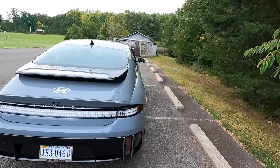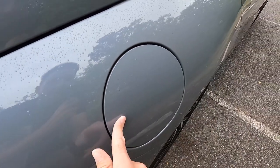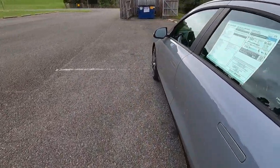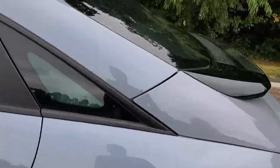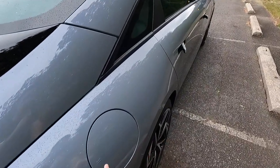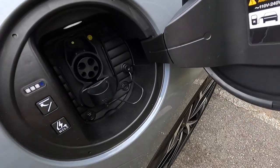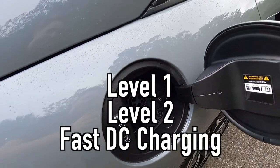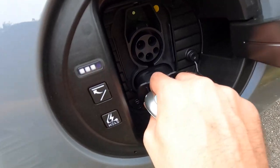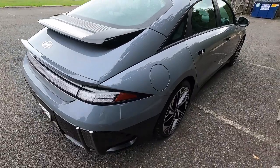There is one more thing here on the exterior — you do have your charge port right here, with another six little boxes. You have to open it from the interior, or if the vehicle is unlocked. It is power opening and closing, and it does accept Level 1, Level 2, and fast DC charging. That's one charge port up top, and that's the other charge port. You can also see how much battery the vehicle has, and pressing that button will close the charge port back up.